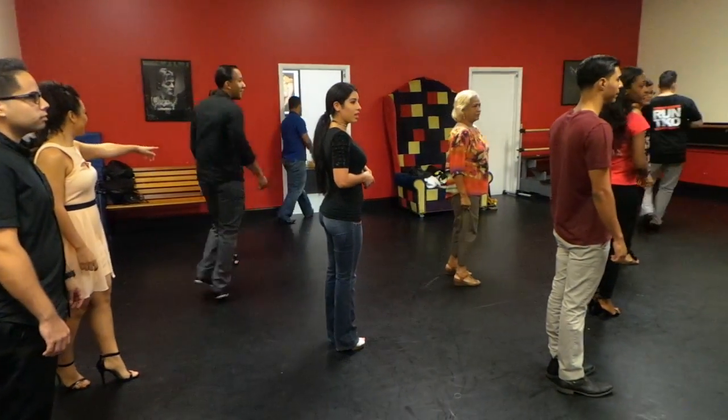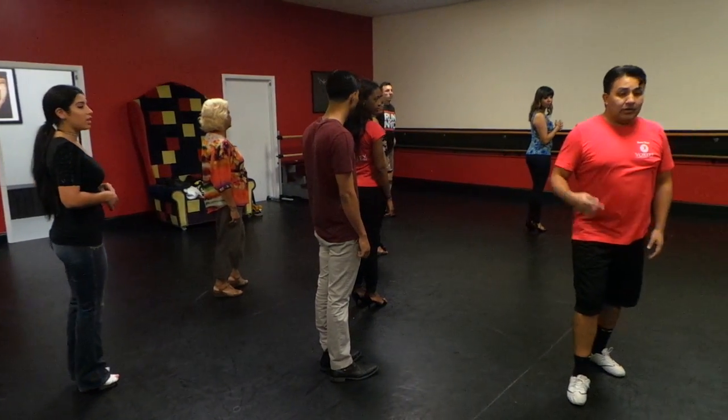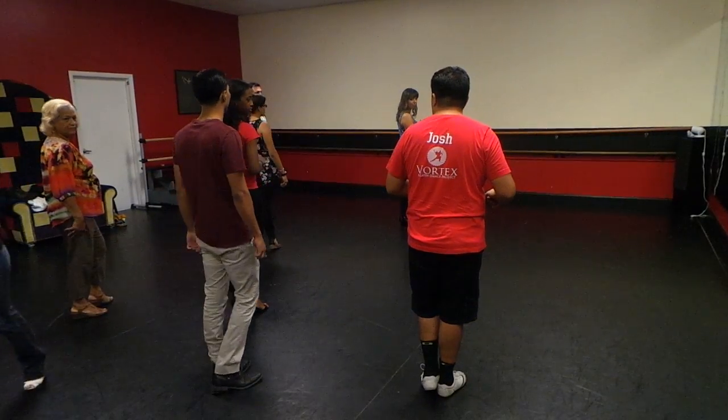The mistake I see is that the ladies are doing this, and they're leaving their weight on this leg after they pivot. You need to leave the weight on this leg to spin on your right leg.